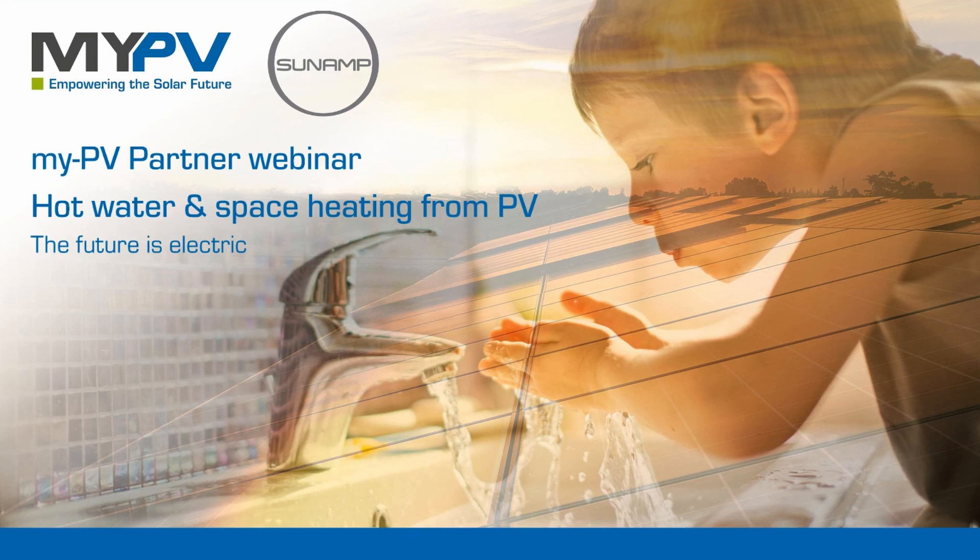Welcome ladies and gentlemen. This is our partner webinar: myPV from Austria and Sunamp from the United Kingdom. We present our combined solution — a thermal battery from Sunamp and a power controller from myPV — and together these components offer a PV-ready solution. This is what we are going to tell you today.